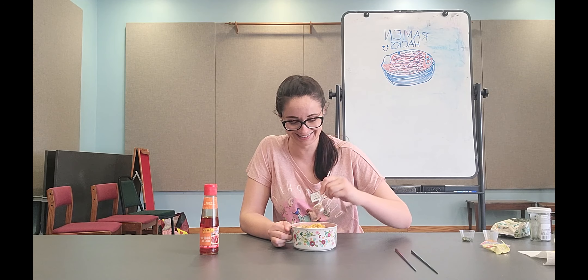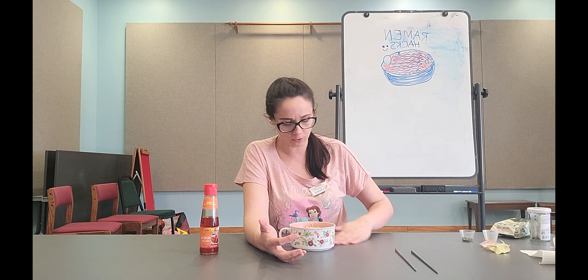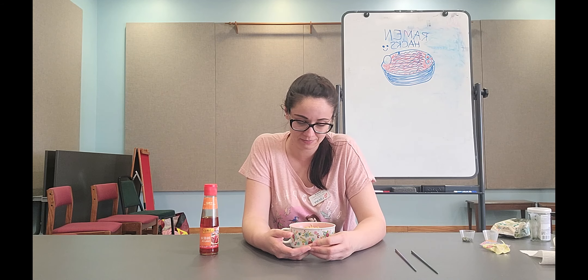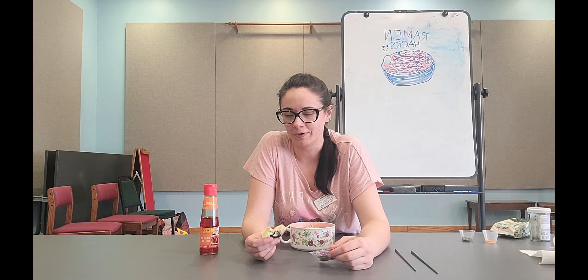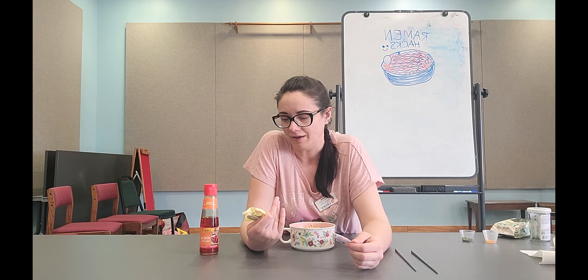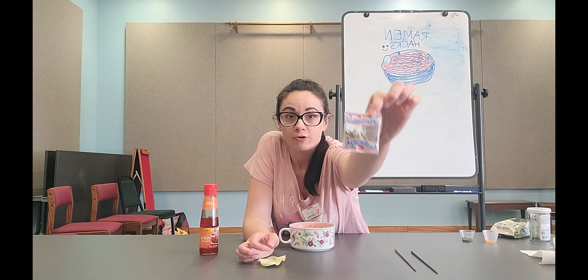It smells really good. I also like to add some kind of protein to my ramen. I don't have any pork or eggs today, which is usually what I put in — a hard-boiled egg, maybe a couple slices of pork or some ham lunch meat — because it just adds protein and really makes it into a meal instead of just a pack of junk food.